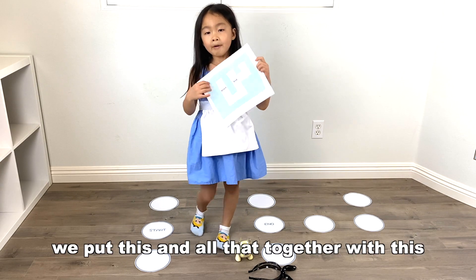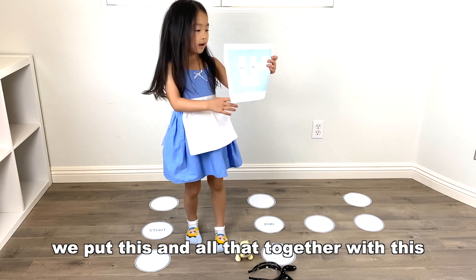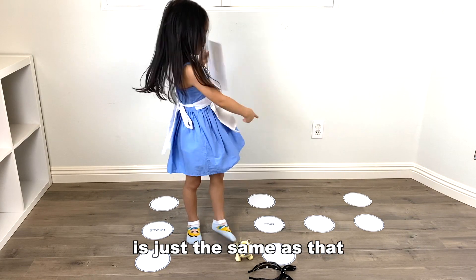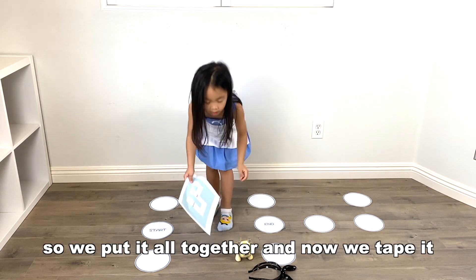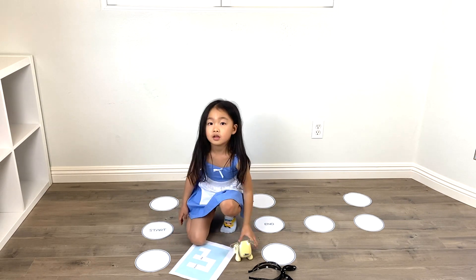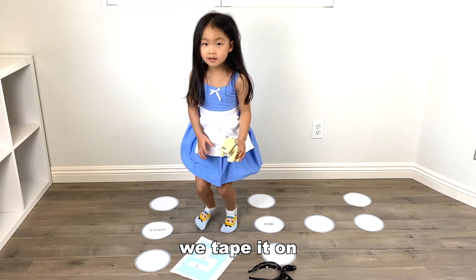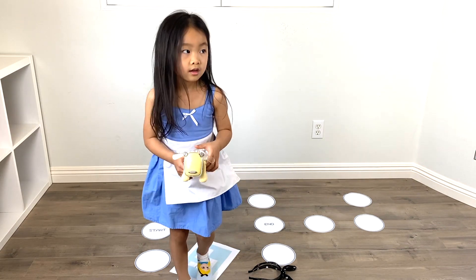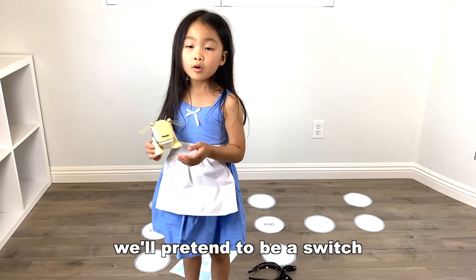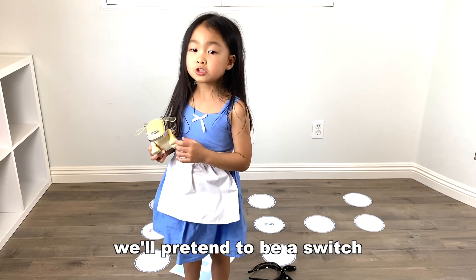We put this and all of that together with this — it's the same as that. We put it all together, now we tape it. We tape it on. And we also have this little dog right now, that will pretend to be our switch.